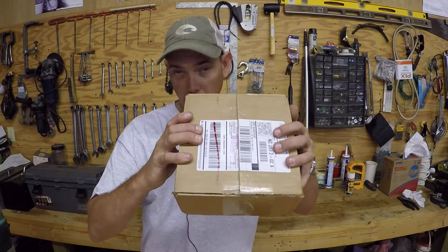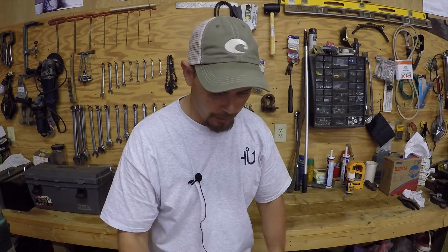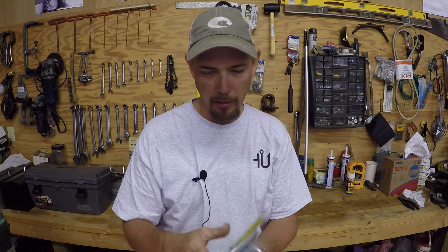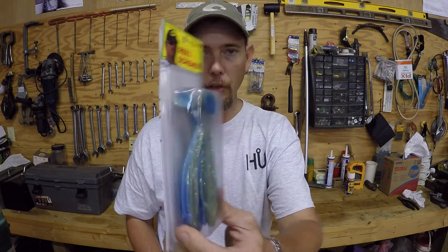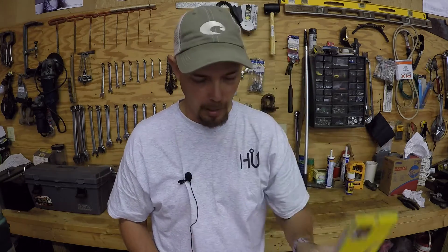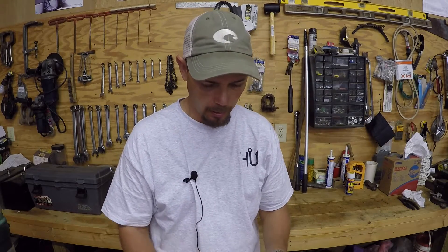I got my box here and I'm going to jump right into it. First thing — they call these the Real Screamers. These are the five and a half inch swim baits. You can work these however you want to work them. I have not tried any of this stuff out yet, but I'm sure it'll work great.